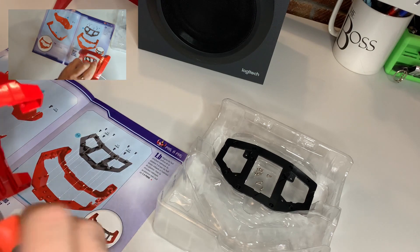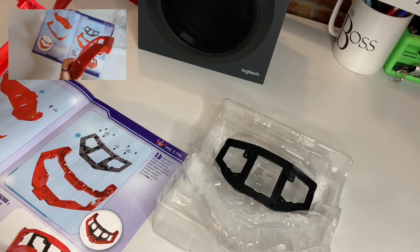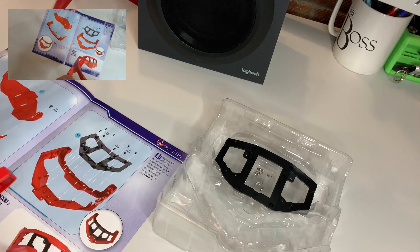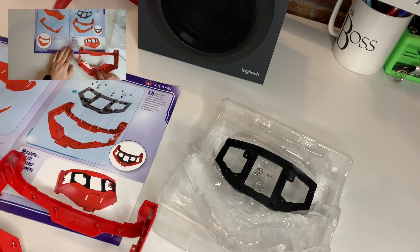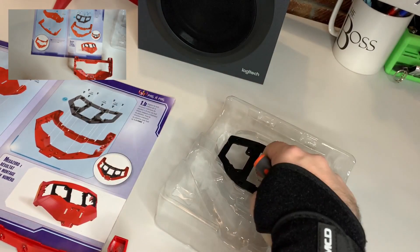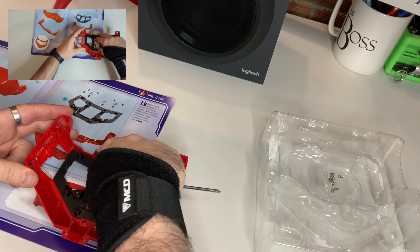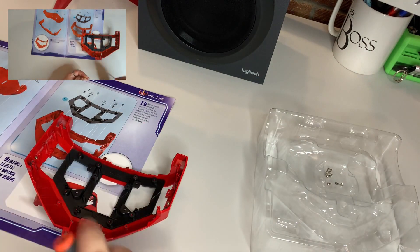With both screws in, we'll just give both sides a quick tighten up to make sure it's not wobbling. The next section is 1.3, which drops straight into the new framework you've created with the two metal parts. This will just take 8 screws.